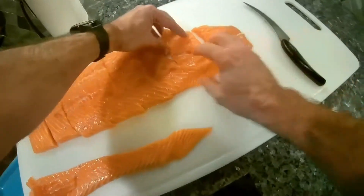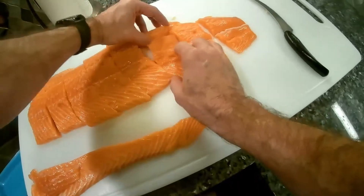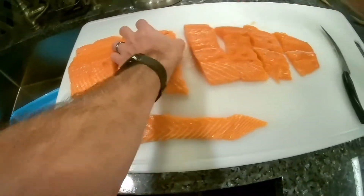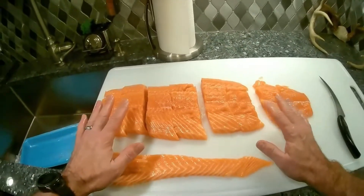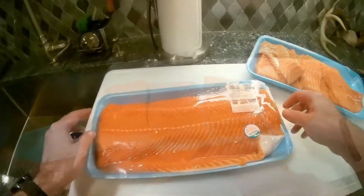Okay, so that actually worked out really good. We have two, four, six, eight steaks — so this will make four meals for Dawn and I.